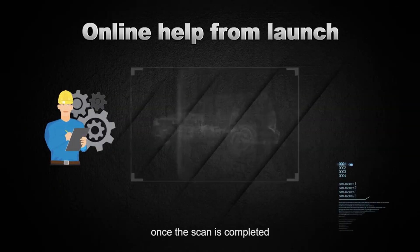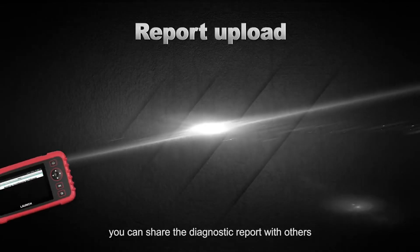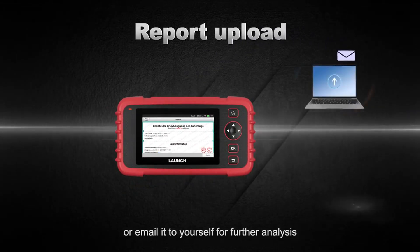Also, by touching the share button once the scan is completed, you can share the diagnostic report with others or email it to yourself for further analysis.